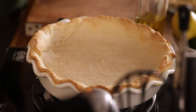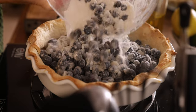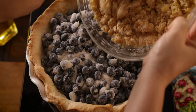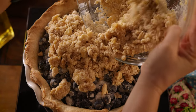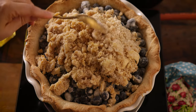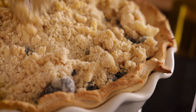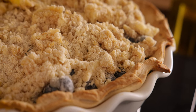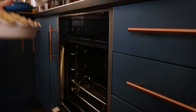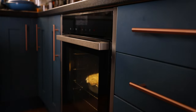Add the blueberry mixture into the pastry-lined pie dish, then sprinkle the crumble mixture over the top of the blueberries. Place in the oven to cook for 45 minutes at 190°C or 375°F. You might need to cover the dish with foil after about 25 minutes to prevent the top from browning too much.